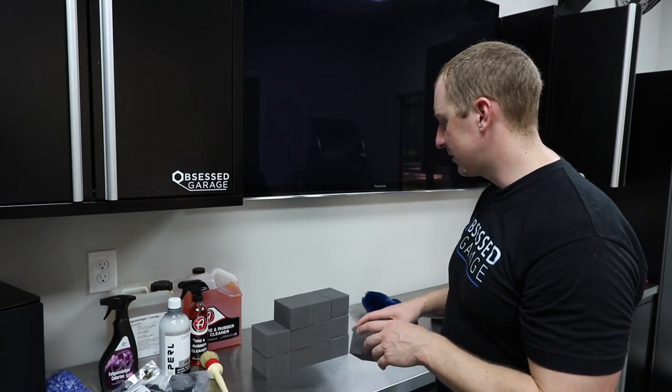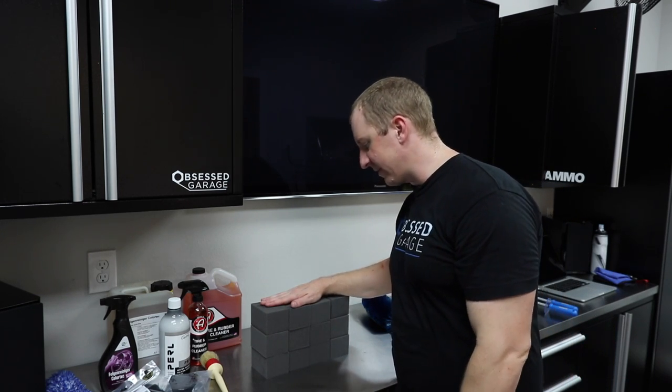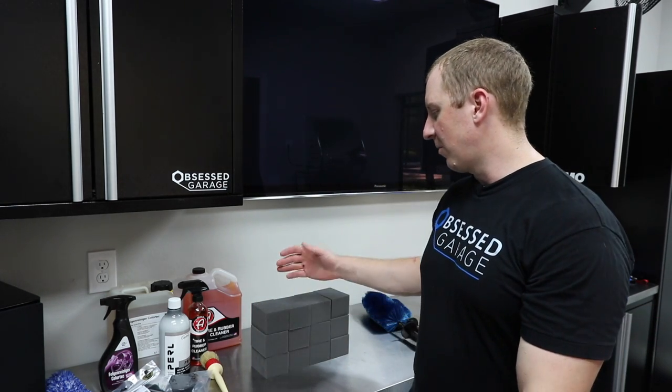I don't have a cutter and I don't have the patience and I don't know what foam to buy, so I pay Adam's for their intellectual property here and I'm passing it on to you. I've been using these ever since I discovered Adam's, however many years ago, and I love them. I'd buy them in a dozen — I'd recommend you buy a dozen. That'll probably last you about 50 washes.